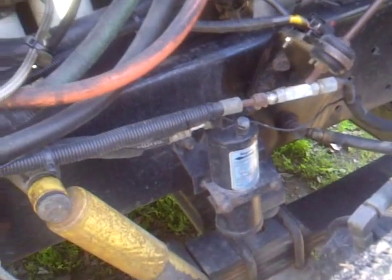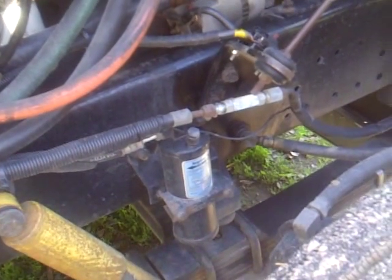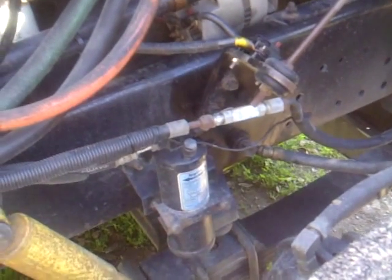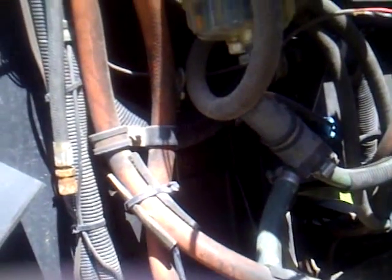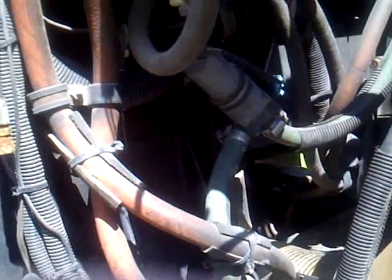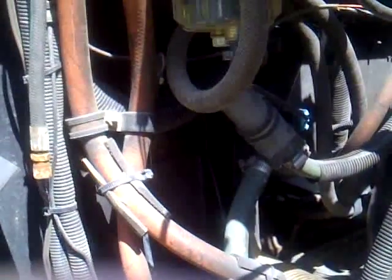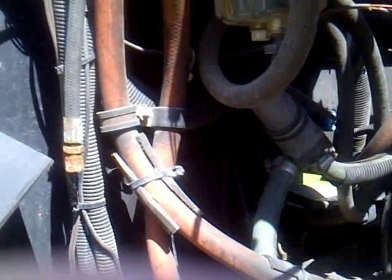This is the valve that comes with the unit that changes it from the truck unit over to the pony pack unit when the pony pack is operating. This shows the hookup for the heater to keep the engine warm and keep the cab warm in the wintertime.